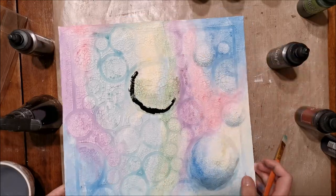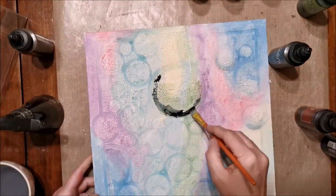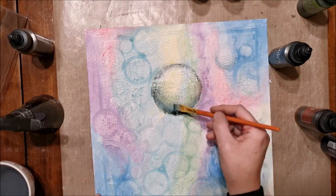Sometimes when I apply the paint, I like to just let it sit for a few seconds. As you can see, it's seeping into the cracks and really bringing out that crackle effect. Then I just come in with a little bit of water and fade it towards the center.